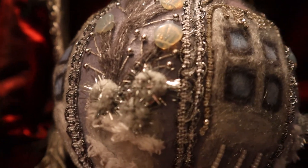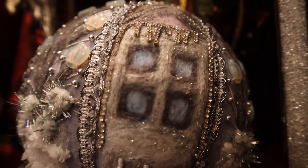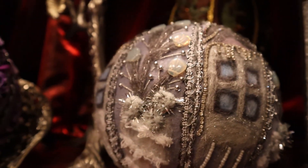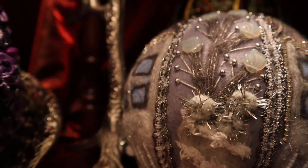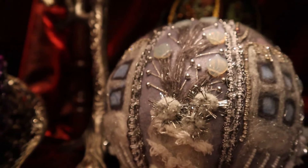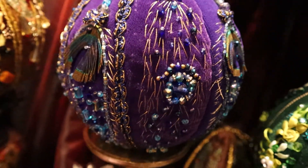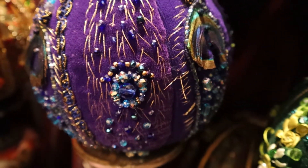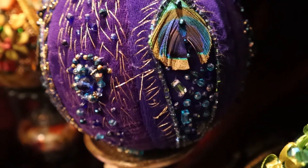For creation of this ornament I used needle felting, and I will leave a link above for the video of creation of this ornament and beading. This ball is created by using a lot of golden thread and beads.